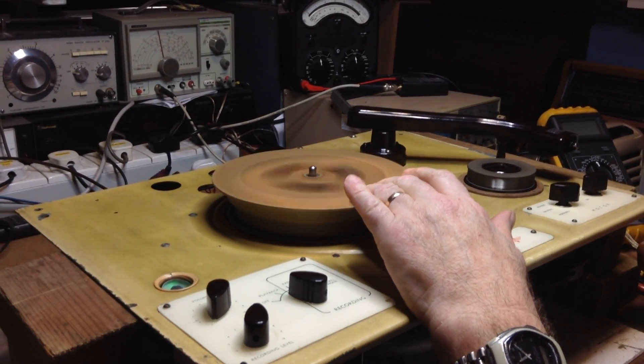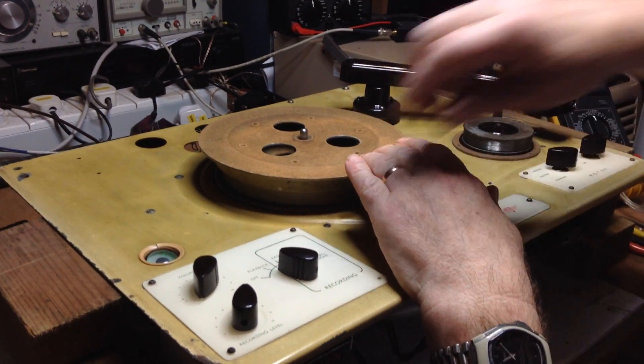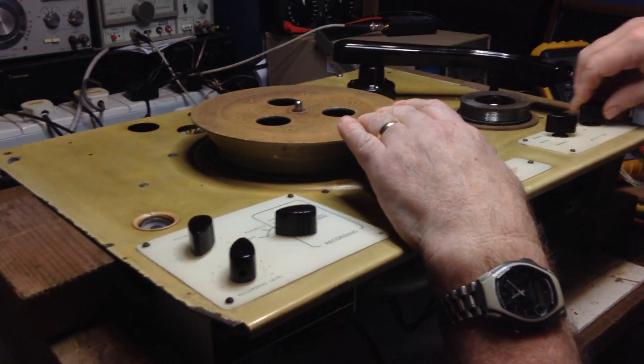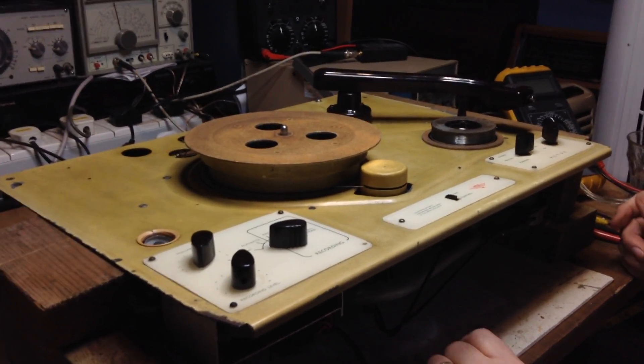I'll turn the volume down a bit, and it does go a bit berserk once it's picked up full speed. I find it best to stop this manually by hand, and also, to be honest, brake it a little. Right, that's as far as it needs to go — turn that off, put that into neutral. So now that should be ready for playback.